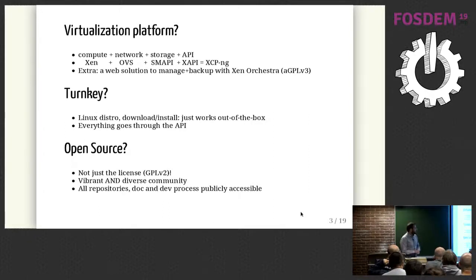On top of that, you can put Xen Orchestra, which is basically a web solution to manage the platform. When I said turnkey, it means you just have to download the ISO and install it on your hardware — no specific configuration needed to have your Xen running. You just download, put it on a stick, put it on the hardware, install it, and it works. You get everything through the API, whether using a CLI or a web UI.